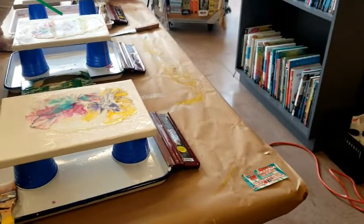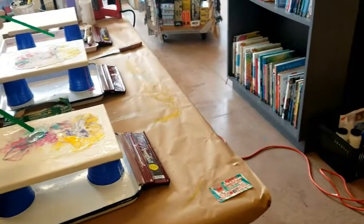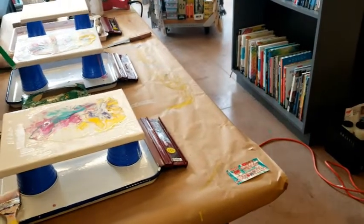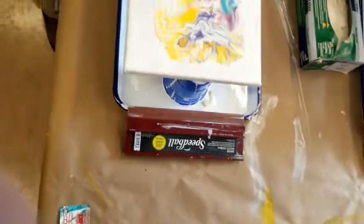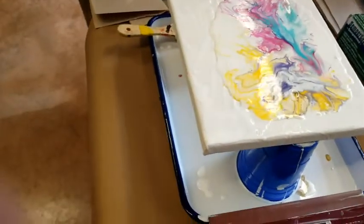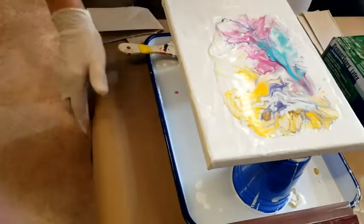Don't blow too hard because you might get speckled. Get a feel for it before you decide how much pressure to use. If you blow it towards the yellow too much, you're going to get some mud. Feel free to walk around the other edge of the table and get it from another direction. You're getting a little cells there — that's the interaction between the two different kinds of medium I'm using.